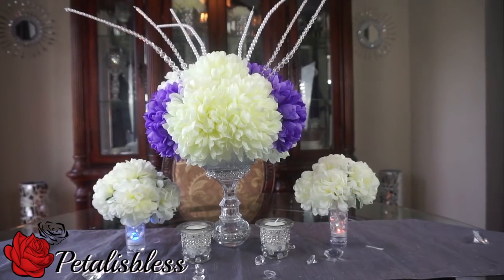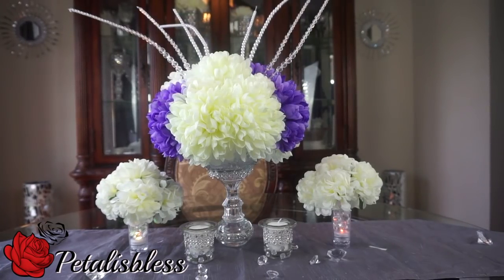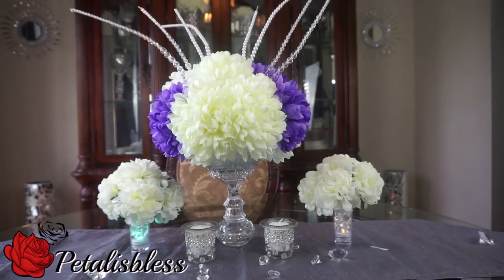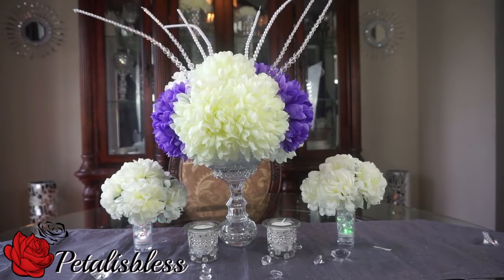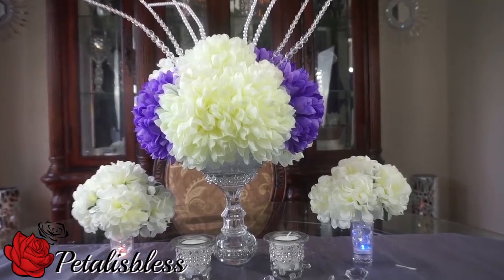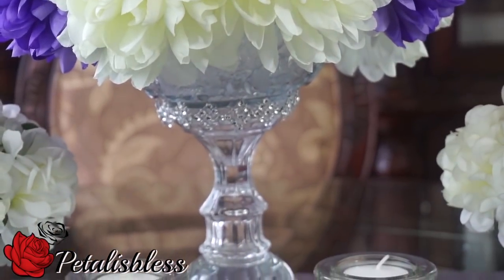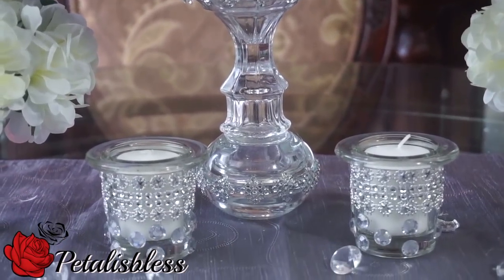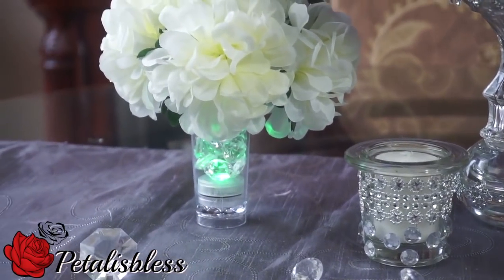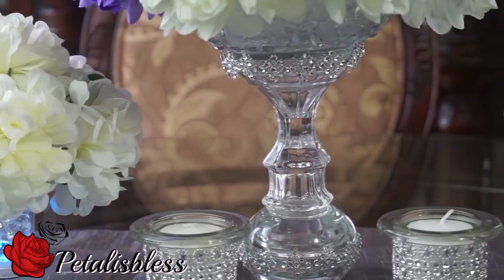And here's our finished look everyone. I added the beads to the top part — I didn't show that part — the little wedding decorative beads I got from Dollarama, I just added them to the top of the flowers. And I added some tea lights to the bottom of the small flower arrangements, and the tea lights are also from the Dollar Tree.